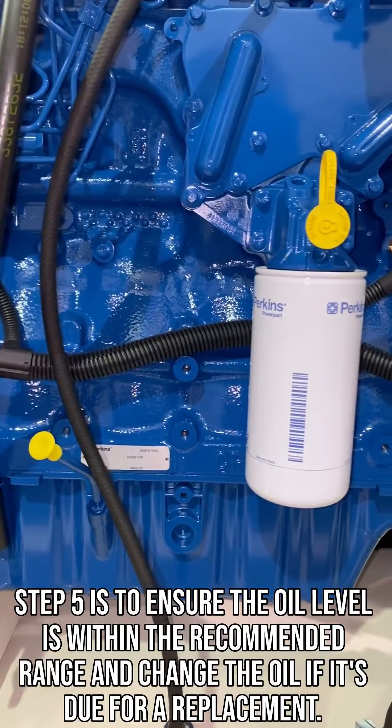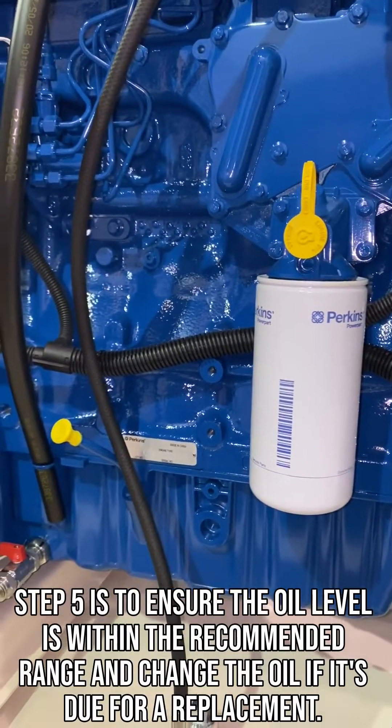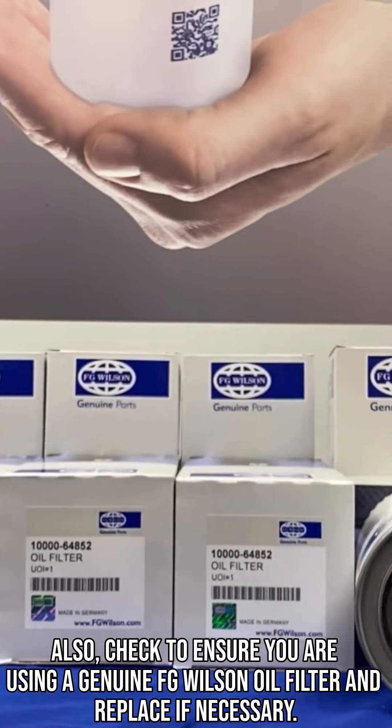Step 5 is to ensure the oil level is within the recommended range and change the oil if it's due for a replacement. Also, check to ensure you are using a genuine FG Wilson oil filter and replace if necessary.